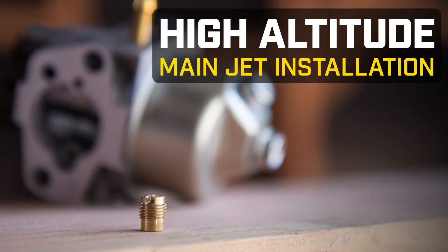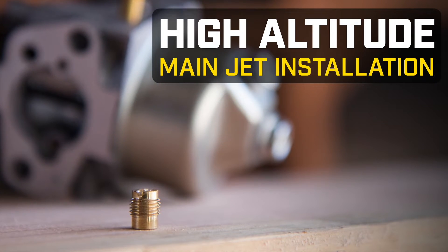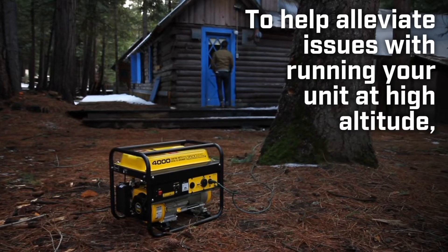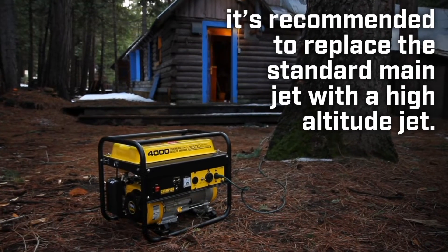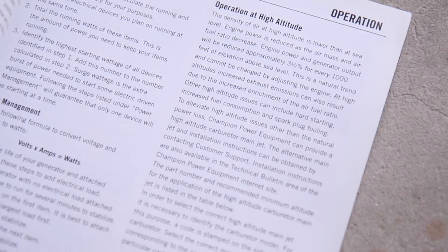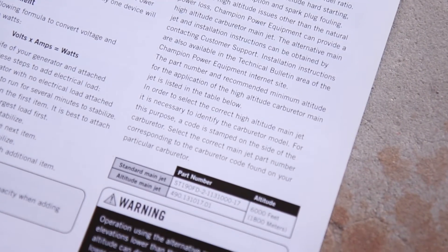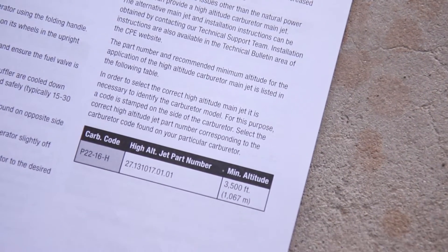This video will show you how to install the high altitude main jet for using your Champion generator or inverter at high altitudes. To help alleviate issues with running your unit at high altitude, it's recommended to replace the standard main jet with a high altitude jet. Read your operator's manual to find the part number for your specific model and carburetor, and contact Champion customer service to order the high altitude jet.